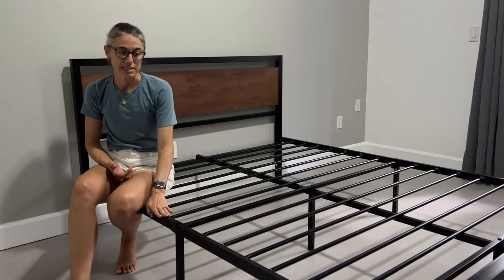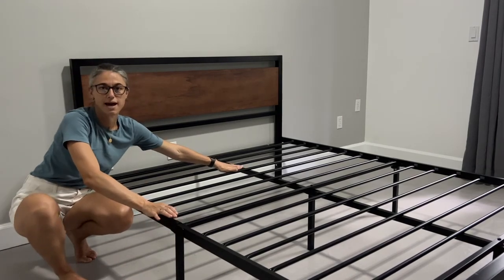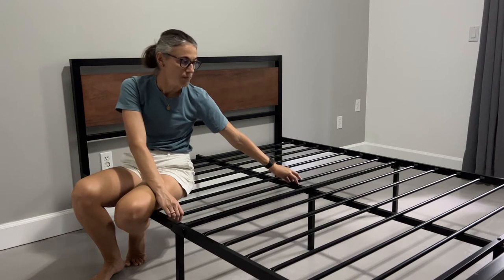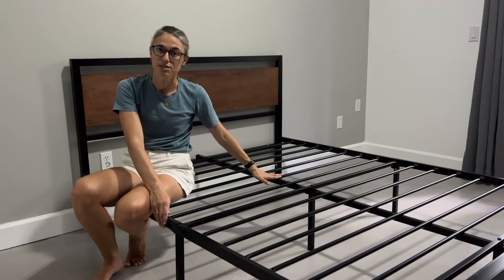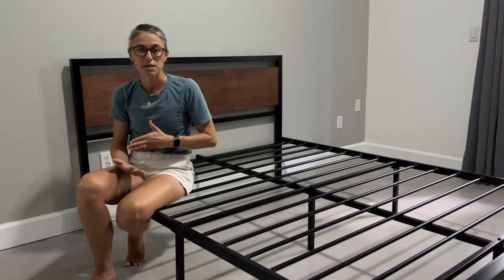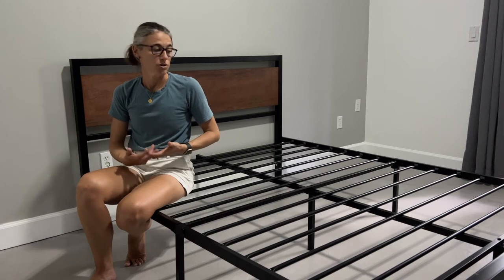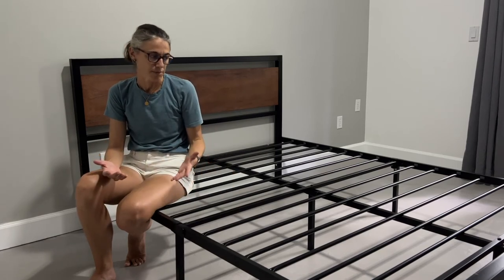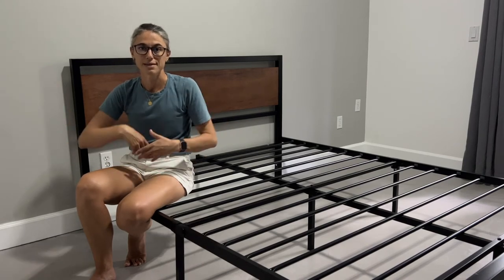This bed frame is sturdier than anything we have ever tested. Let me show you just how little it moves — you'll usually have beds start to wobble, but this one does not at all. There is a protection on the metal pieces to prevent noise, so when you move you're not hitting metal against metal. This bed frame in the twin and twin XL can handle 500 pounds. Anything past that — full, queen, king, and California king — can handle up to 800 pounds of weight. You want to make sure that this is spread-out weight; 800 pounds should be enough for most people to sleep very comfortably and even add kids and pets as needed.